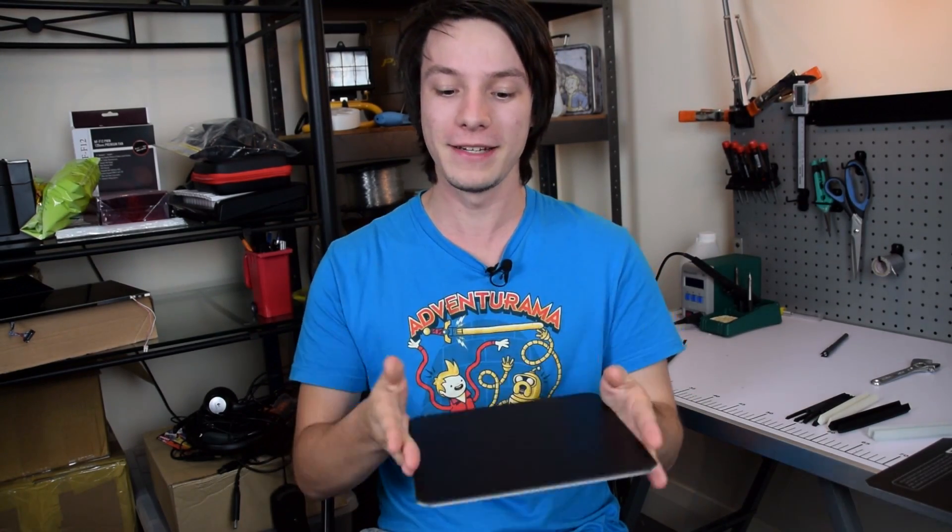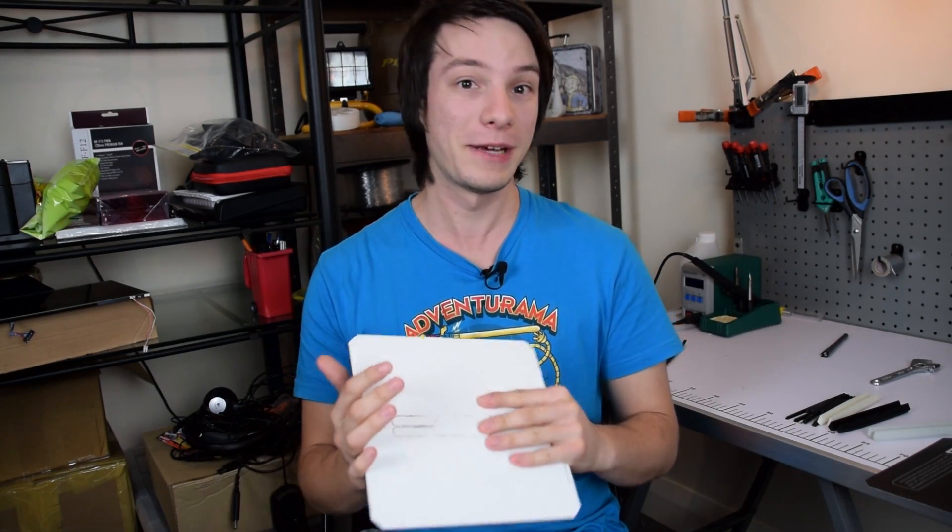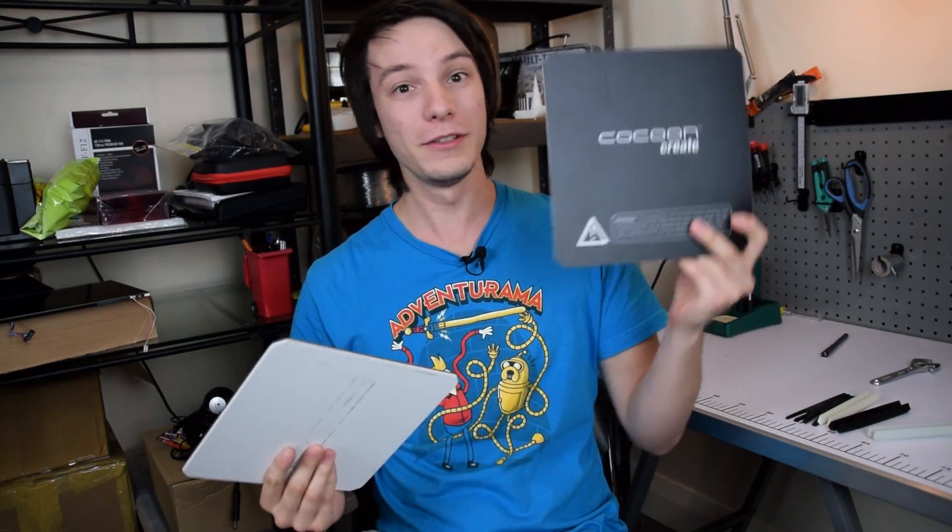How's it going guys? Angus here from Makers Muse and today we are reviewing the Printin-Z Zebra Plates for your 3D printer. These are super durable printing surfaces that you can put onto your print bed. We're going to give them a test, see how they work, and compare them against the BuildTak — or should I say fake BuildTak — that came with my Cocoon Create 3D printer. Let's get into it.